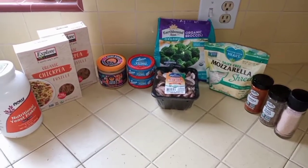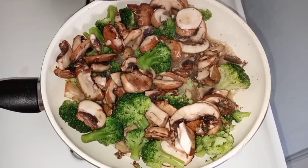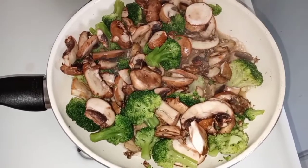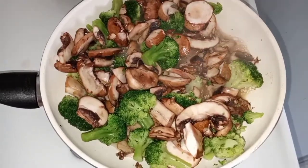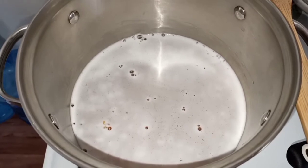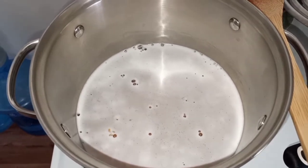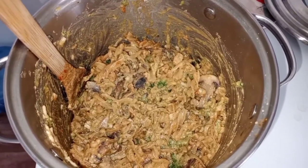Add one-third cup water and bring it to a boil, add the broccoli, cover and cook on medium-high heat for 4 to 5 minutes. When it's close to done, add the mushrooms and cook uncovered for another couple minutes on medium-high heat. While the veggies cook, boil the pasta for 9 to 11 minutes, then reduce to simmer. Drain and rinse the pasta in cold water, then transfer back to the pot.